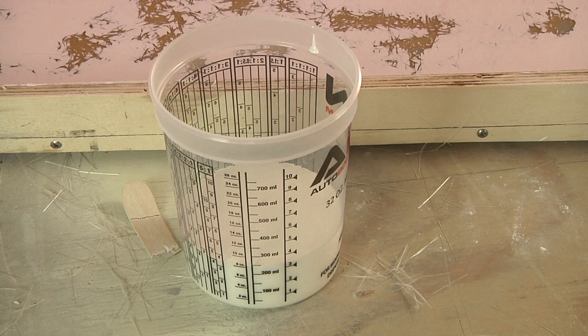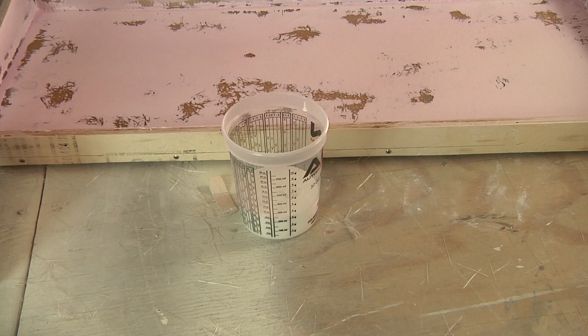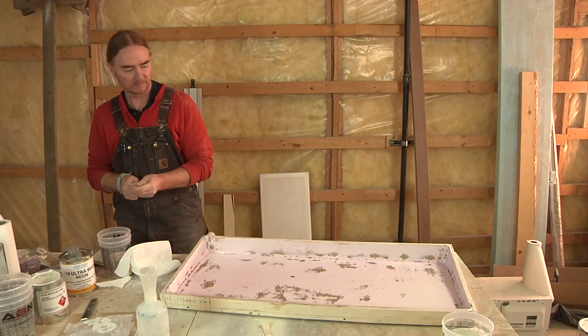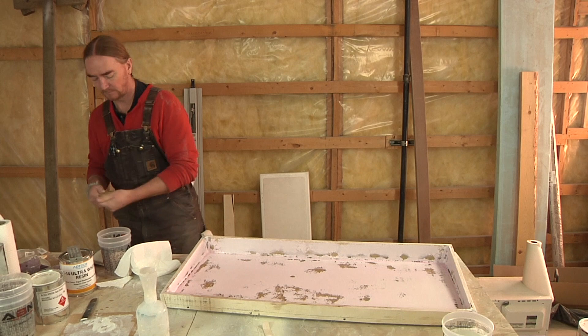If you haven't seen that, I'll include a little pop-up window in the top right corner right about here. And since we're going to be building this part from a mold, the order that we're laying in our materials may seem a little counterintuitive — basically, rather than building this from the inside out, we're going to be building this part from the outside in.